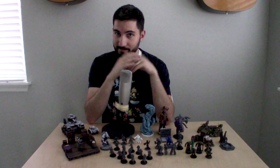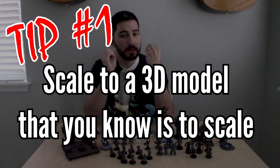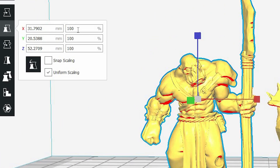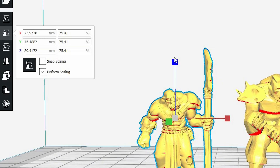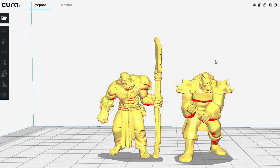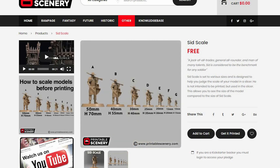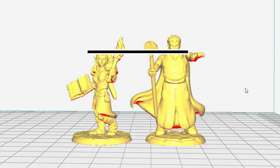So here's where you can start. The first way is to use a model that you know is already scaled correctly. Here we can see the models don't match — one's bigger than the other. So what you do is adjust the percentage of the model in your slicer and just get it to be the same general size. In this case, Printable Scenery also has a few models you can use as a reference as well.